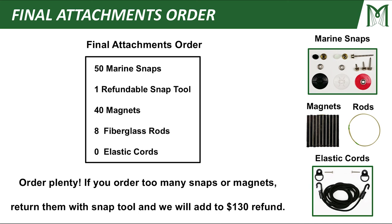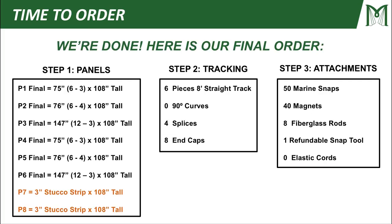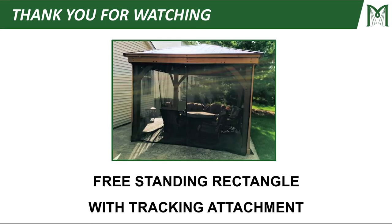This is our final attachments order. One thing I like to mention: order plenty — if you order too many snaps or magnets, you can always return them with the industrial snap tool and we'll add whatever you send back to your $130 refund. We are done with this project and ready to go to the order page at mosquitocurtains.com to place our final order: panels, tracking hardware, and attachments. Thank you so much for watching this session of Planning Your Project. You should now have all the tools you need to order your own materials for your freestanding rectangle with a tracking attachment. Thanks again and have a great day.